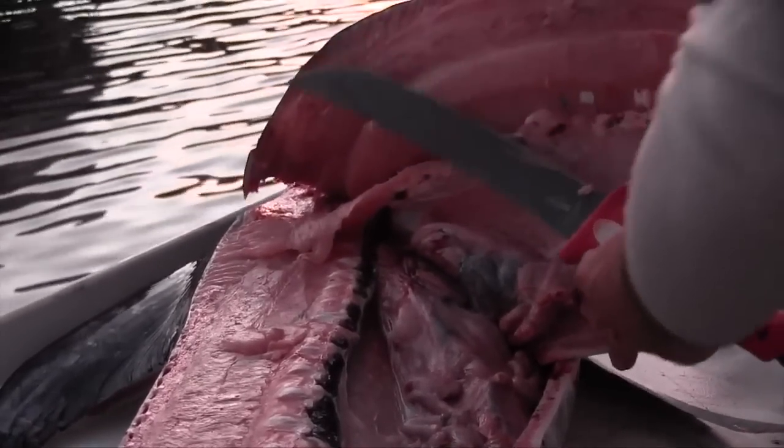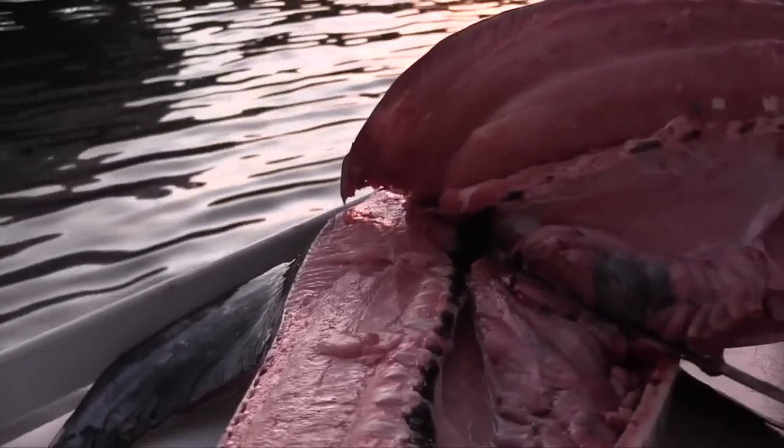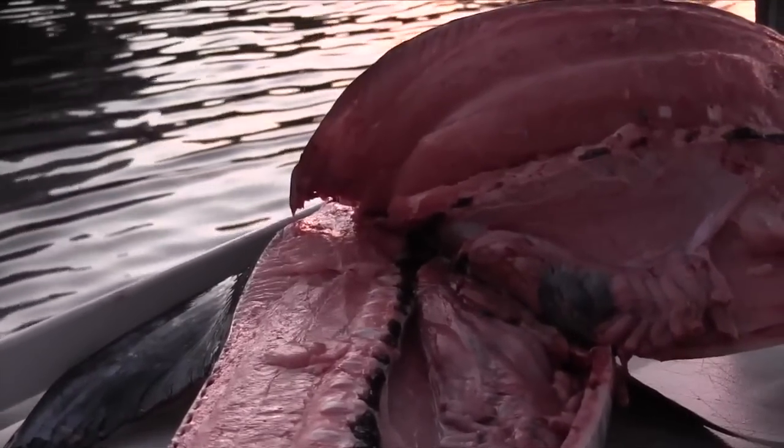Pumpkin. This is probably the smallest pumpkin I've ever caught. She's a pumpkin — wow, she's bright.